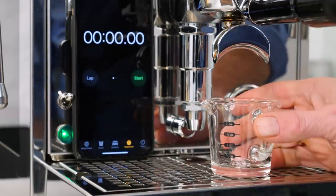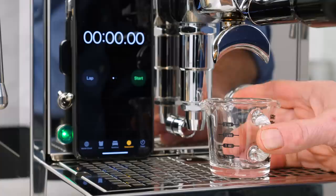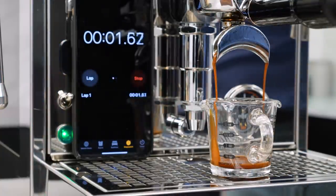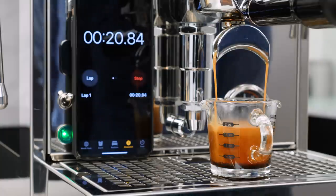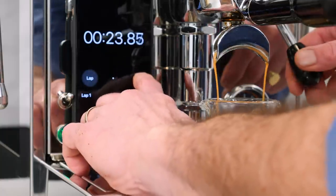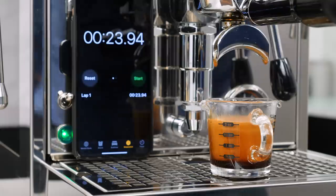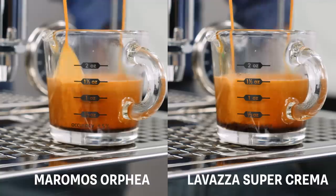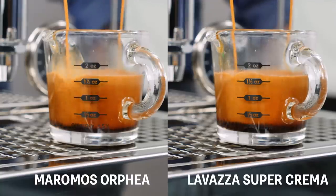Start the extraction and start my timer at first drip. This shot is the one — I get the two ounces in the 20 to 30 second range. Do know timing is the most basic way of dialing into a good shot, but if you're in that time zone, you will get reasonable results with the coffees I've recommended.